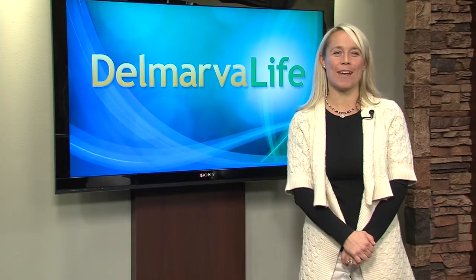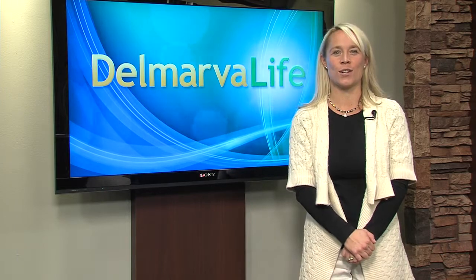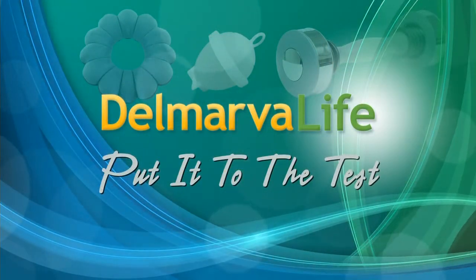Hello, I'm Julie Hunter from Kent County, Delaware, here at WBOC's Historic Studio D. You're watching Delmarva Life.